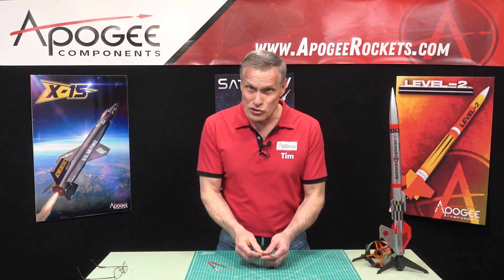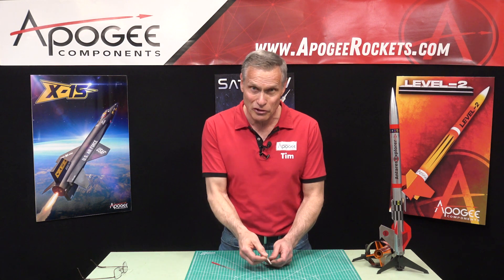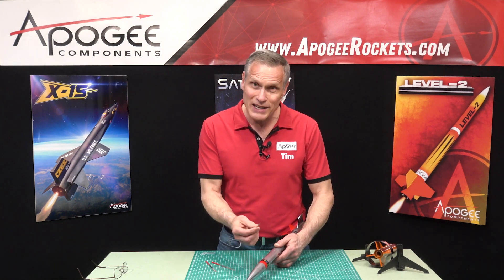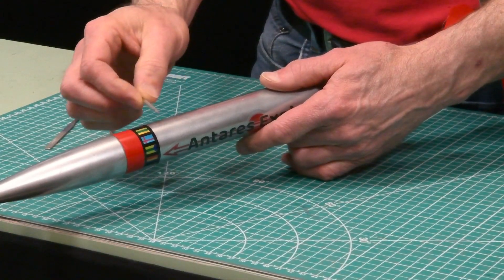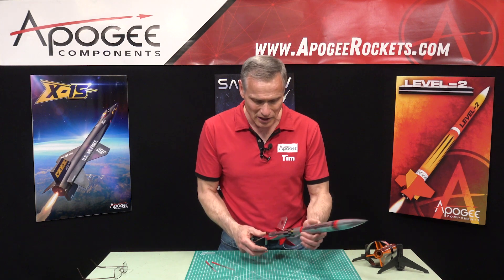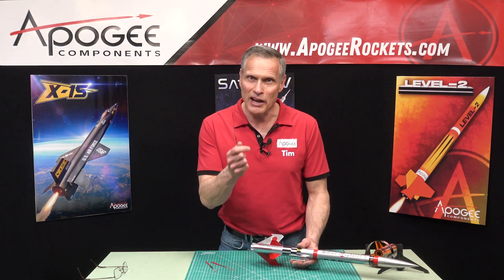The circular file is one of my favorite ones. After you've done the general sanding with the flat file, you come back with the round file and do that same area. Since it doesn't have a sharp edge, you're not going to gouge into the paint or the other surface on your rocket. I like to use this one for that final touch-up sanding. It's also good for fin fillets — you can get in there and sand those fillets so they're nice and smooth.